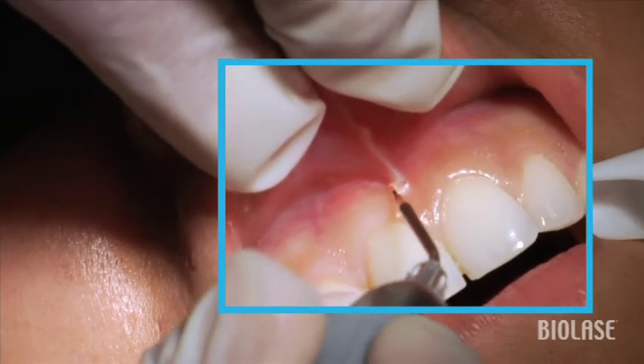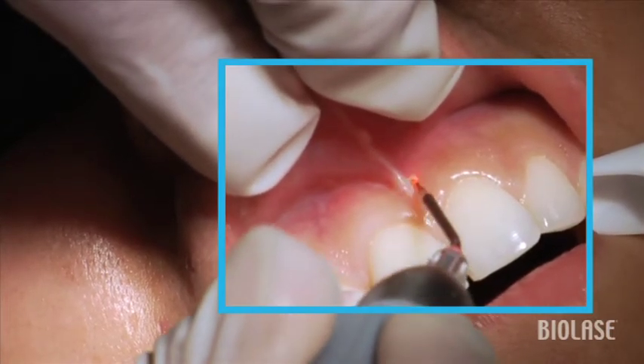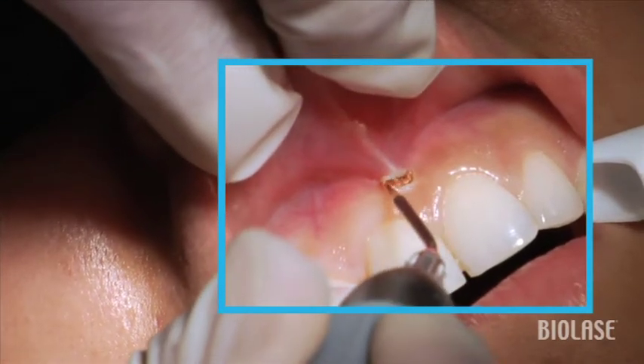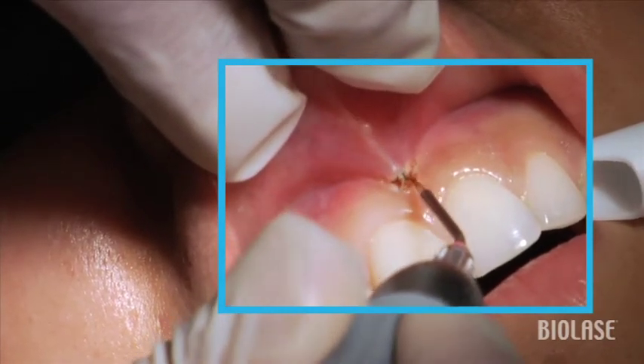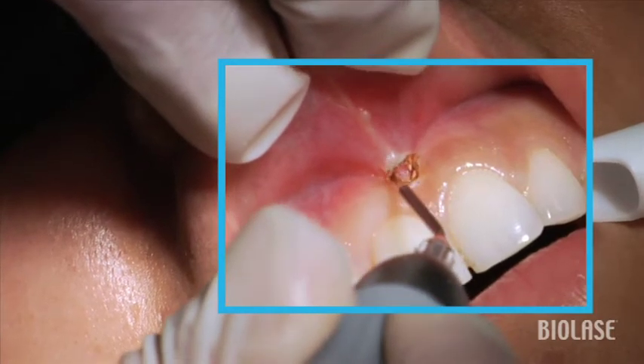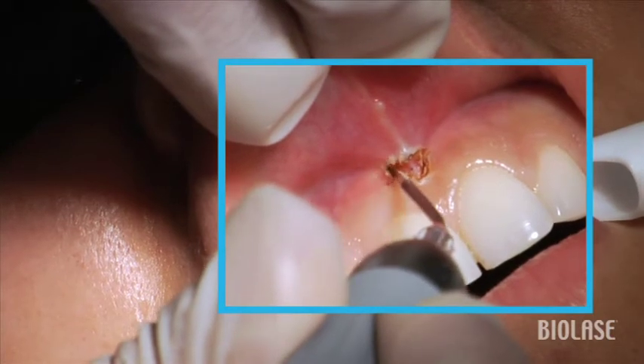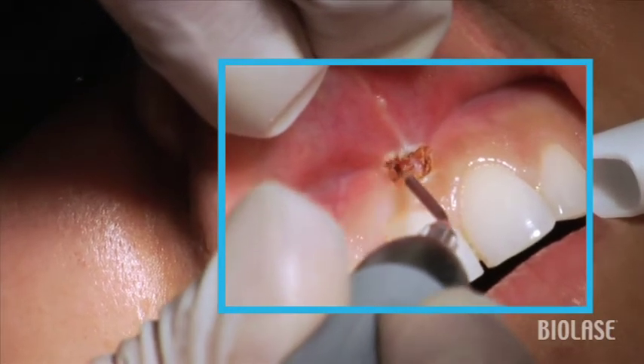We can do this either with a strong topical anesthetic or, for your first several cases, probably a local anesthetic. Only use a few drops of local anesthetic, because if you use even as much as a quarter of a carpule, you'll end up distending the tissue and not being able to see the extents of the muscle attachment.